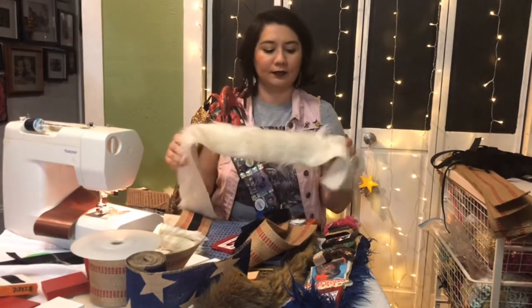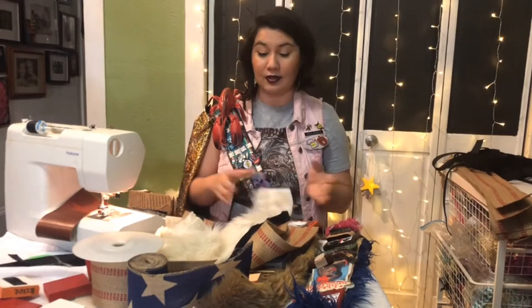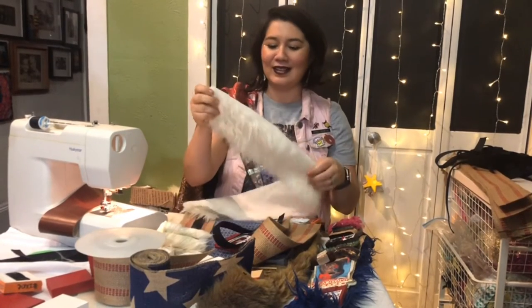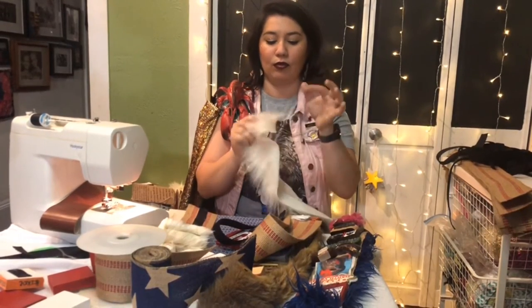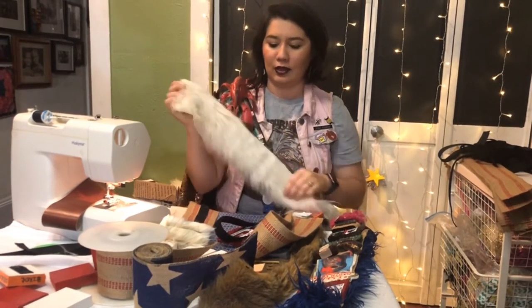And then finally, fur. Fur comes in all colors, types, and styles. It is kind of a pain to cut because the fur will get everywhere. So if I'm going to make a bunch of bandoliers, I like to have a cutting day and just cut all of the fur at one time, which minimizes the days that fur is flying everywhere in the house. When you're cutting fur, you want to cut as close as you can to the backing and make small snips, so you're not cutting through all the long pieces of fiber — just cutting as small and close as you can to the backing so you aren't getting as much fur everywhere.